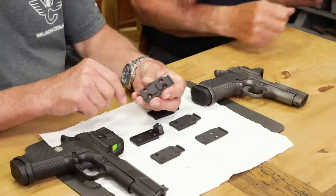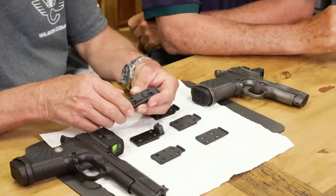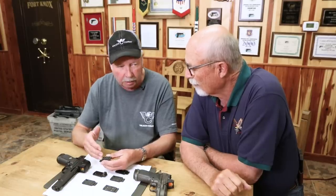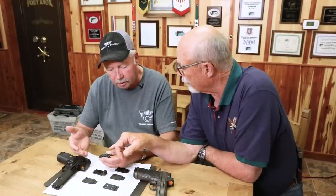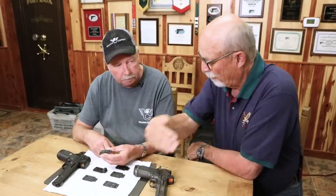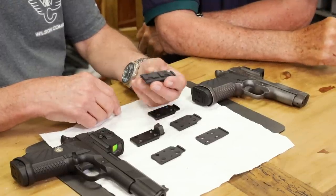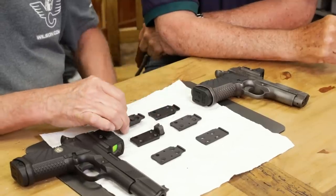One thing I wanted to mention about the new Acro — which we're both pretty impressed with — it's got the most secure mounting system from sight to plate of anything on the market. Basically it's a Picatinny rail. Just the way it mounts, from a sheer standpoint of the momentum moving back and forth, this is going to be about the toughest one out there. The plate's not going to move, and the sight's not going to move on the plate when you mount the Acro on there.